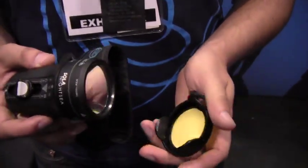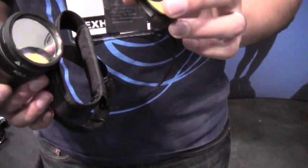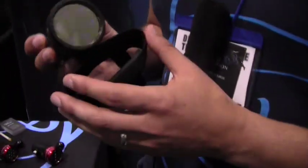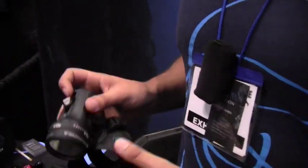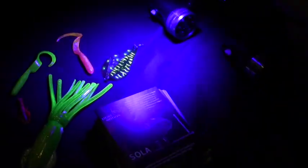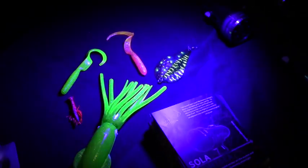So what I'm going to do is give a little demonstration. I've got a little cap in my hands and I'm going to show you what that does in just a little bit. The first thing to know is that the Sola Nightsea puts out a very bright blue light. So when I shine it on the table here, you'll see that it's this very bluish tint. Now what I have here are some fishing lures that are very fluorescent in color and I'm going to shine the blue light on them and you'll see that they sort of light up.